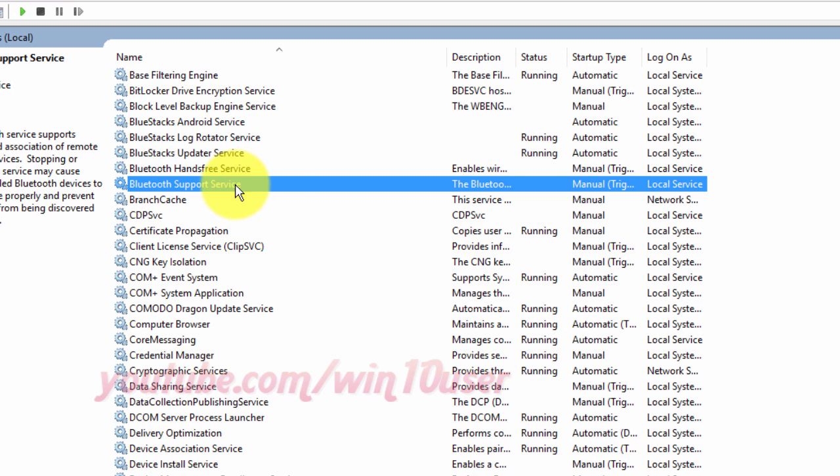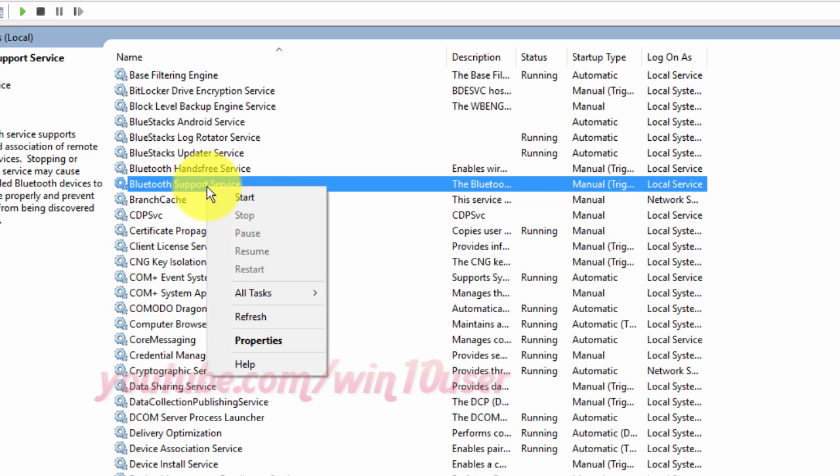Right-click Bluetooth Support Service. Click Start to start, or click Stop to stop.